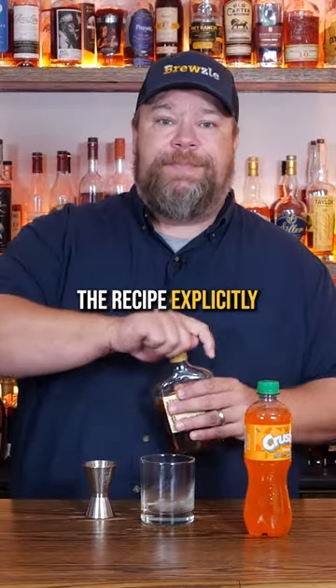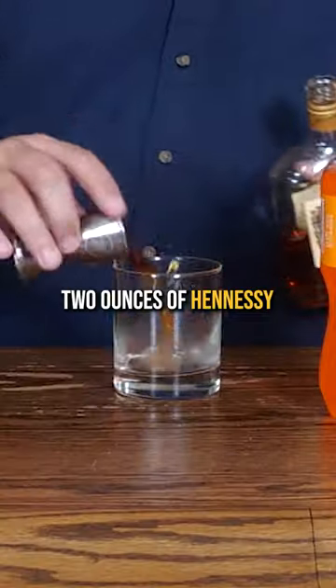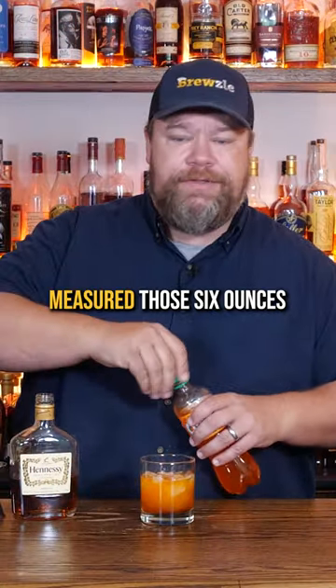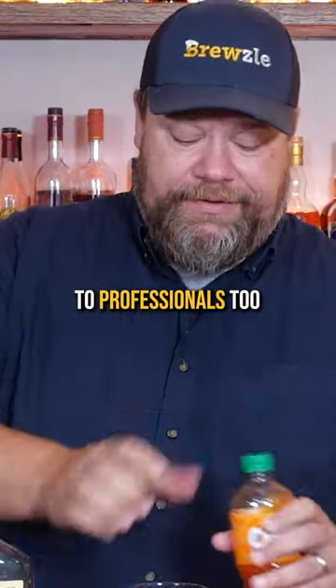I'm gonna follow the recipe explicitly. If anybody has any trouble with these order of operations, not my fault. It says two ounces of Hennessy, then ice, and then six ounces of Orange Crush. I probably should have measured those six ounces, but we'll leave the measuring to professionals. We'd probably leave putting the top back on to the professionals too.